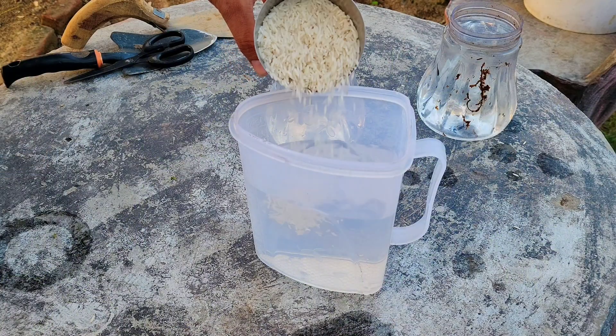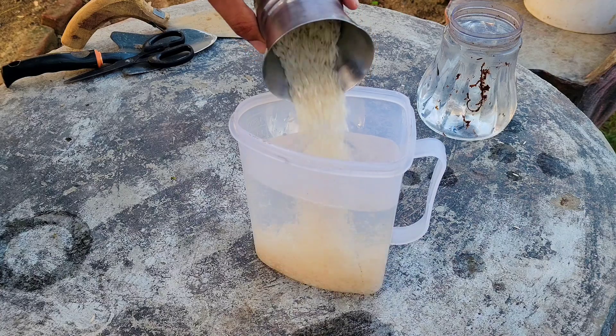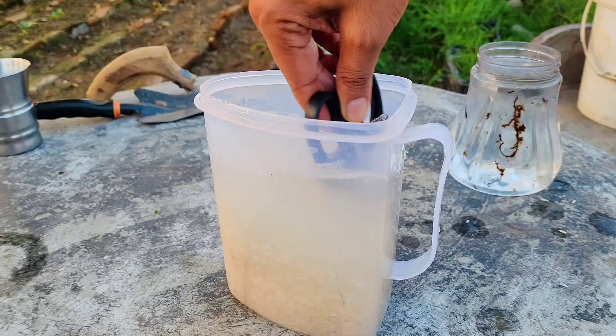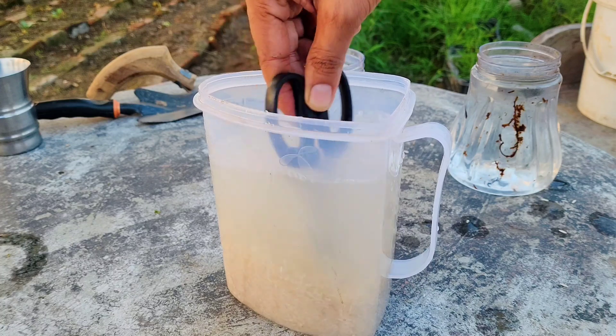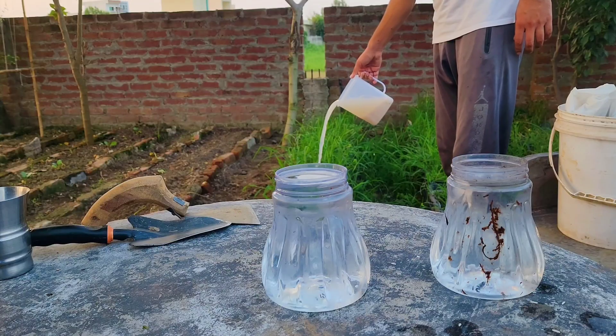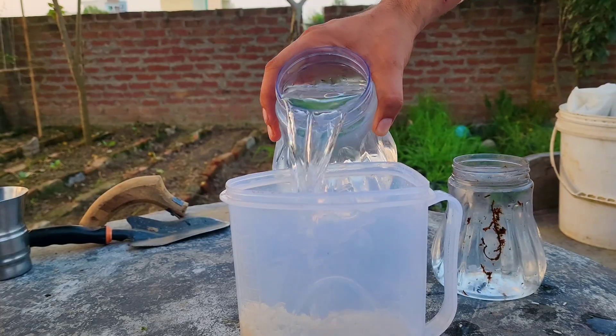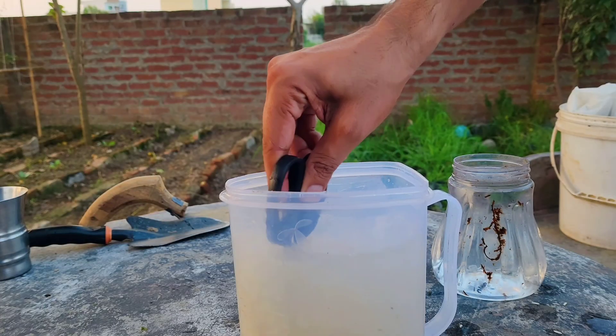Start with one glass of uncooked white rice. Place it in a container filled with one liter of clean water and stir the rice thoroughly. This helps release nutrients and beneficial microorganisms from the rice into the water. The water will become murky, and this first round of rice water can be given to your plants to help improve soil conditions. After that, add fresh water again, stir the rice, and give this second round of murky water to your plants as well.